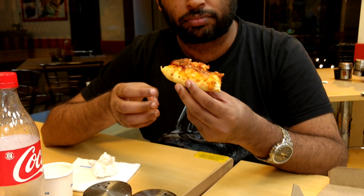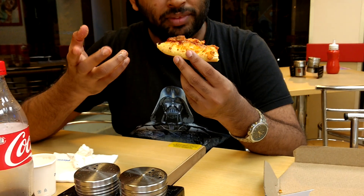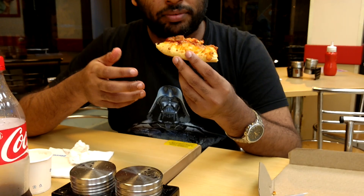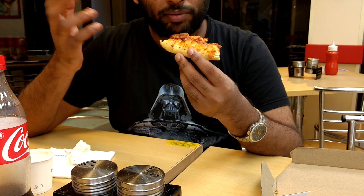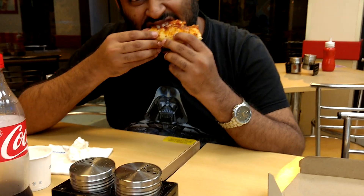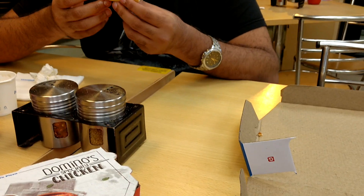Winner winner chicken dinner! The dough is kind of powdery, which is what you expect from Domino's because of the industrial-style ovens. Still, for mass-produced pizza it's pretty good — I'm giving it a nine. He's giving it a 9.5. You've got to win at Domino's!